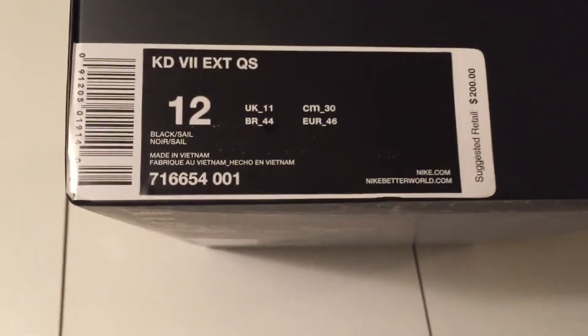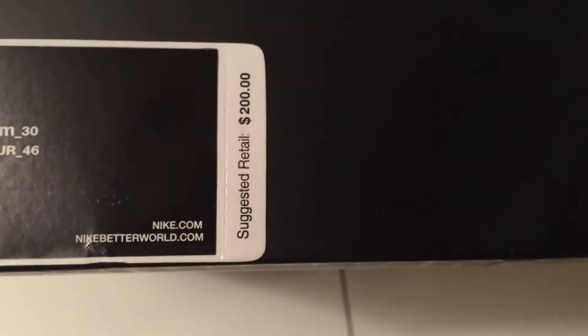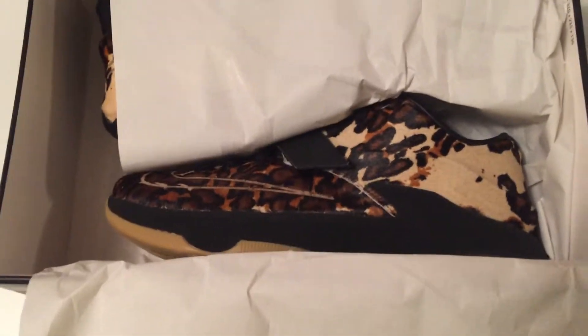The colors are black sail, size 12, retail price $200. Let's open up the box and see what's inside. As you can see on this tissue paper we got some Nike — you can see like Gordon's Nike pop out, smaller and then bigger.